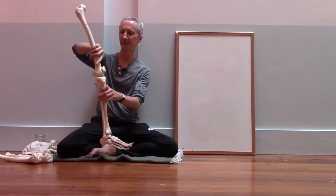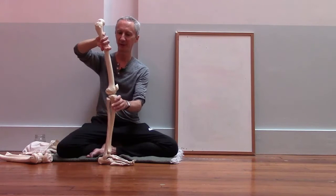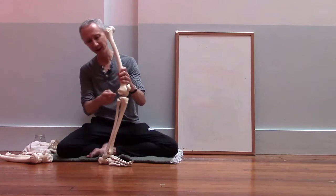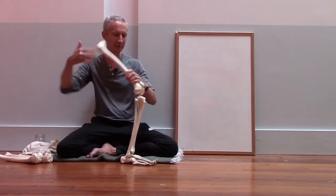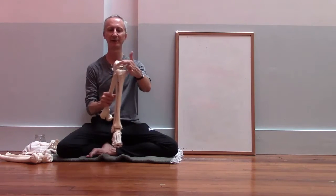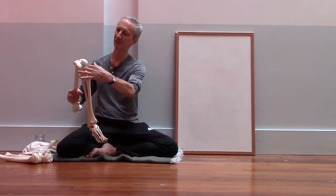But when you look at the knee, you don't really see that — the bones don't fit together very well. The bottom of the femur, the thigh bone, has a kind of round surface; there are actually two round surfaces, one on the outside of the knee and one on the inside.